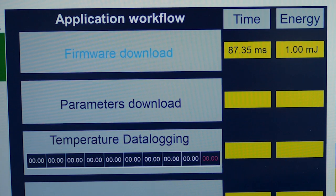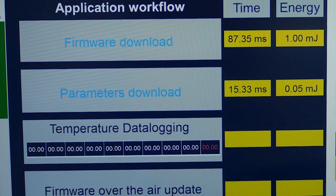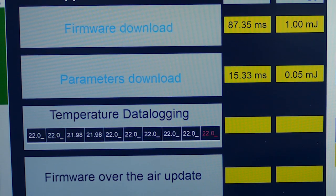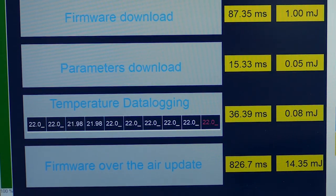This application first downloads the firmware from the serial flash, then reads sensitive parameters and saves inside the EEPROM the ambient temperature monitored by a sensor. Finally, the application updates the firmware by erasing the previous one and programming the new one with the serial flash.